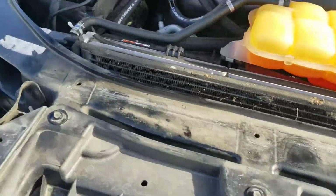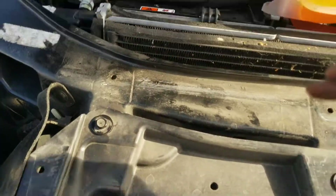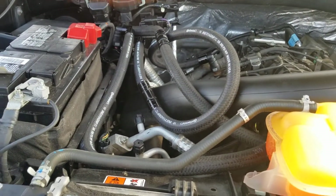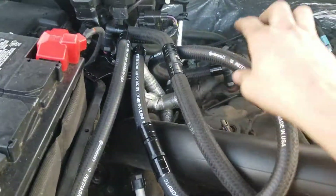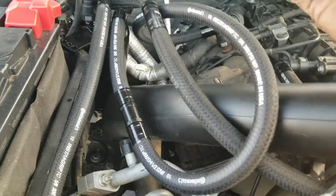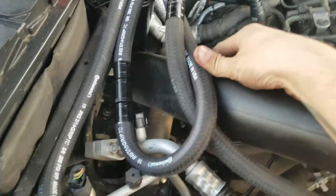Hopefully this helps anybody that wants the catch can for their EcoBoost. I think it's a great investment, but you just can't put it where they say you can, and there are no descriptions or diagrams that say that. It's a really cool system, made of really good quality stuff. Continental is a pretty good brand, made in the U.S. Hoses are a little long, but not in the way of anything. And everything spins, so you can adjust, zip tie, and get it out of the way.